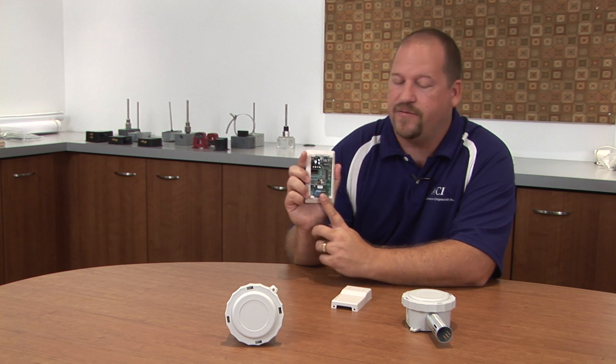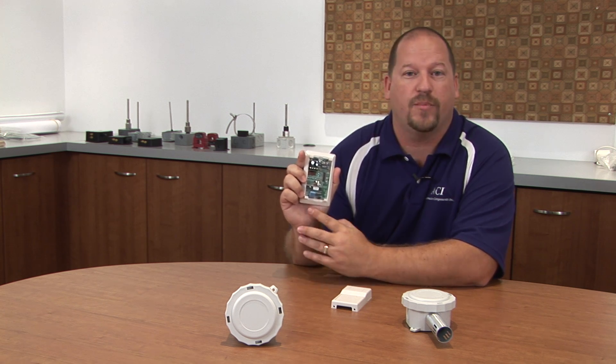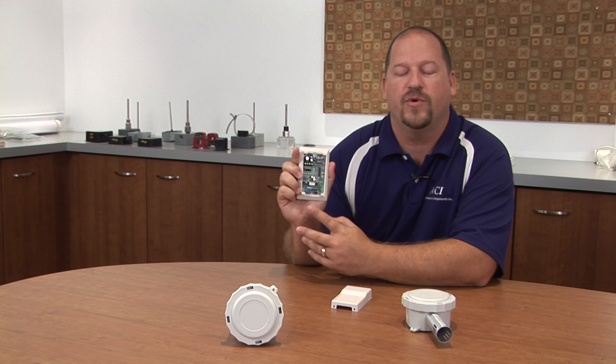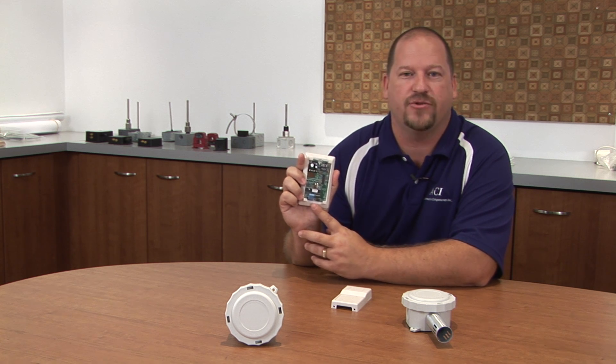We put the feature in there to allow you to go up or down, but we also built in a feature where if you don't recall where your increment or decrement has been left, we can restore it to its original factory calibration and you can start the process over again.